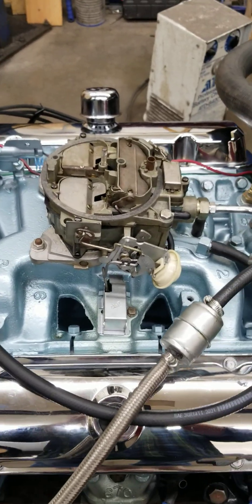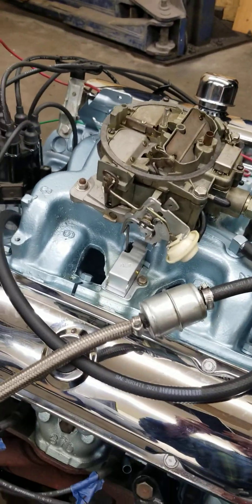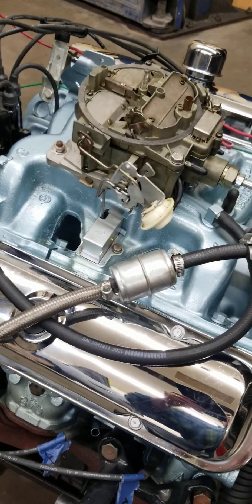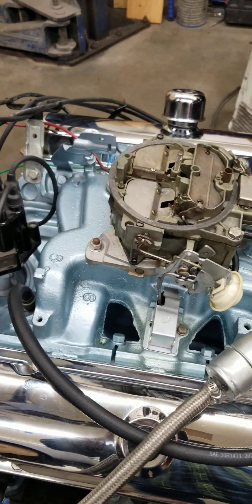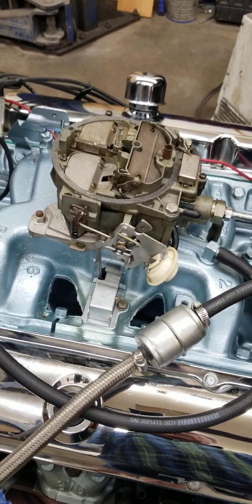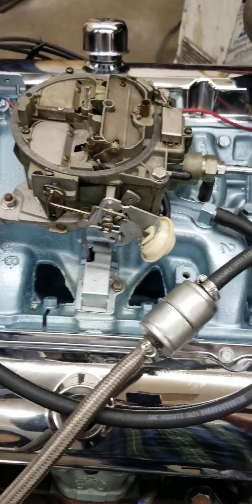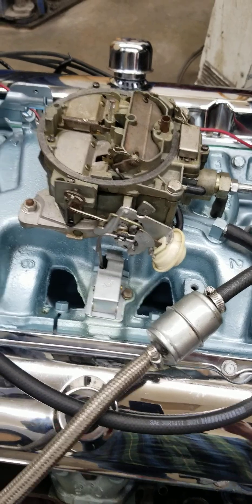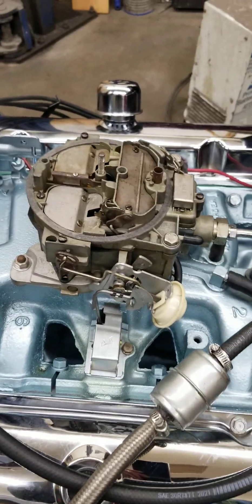Go ahead and fire it up, Brandon. So this thing's running a little bit rough - probably out of gas. Did you have the choke pump on? Start again. It's probably a little bit too rich, so that's why we're going to adjust this thing.